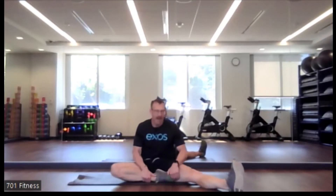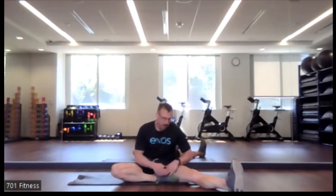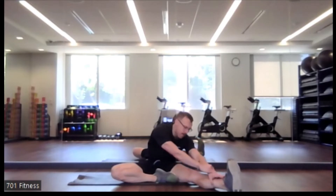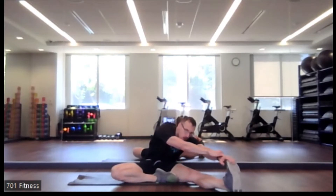Nice job. So let's kick that left leg out and we're going to put the right foot up against that left leg, and we're going to reach. So whether it's calf, ankle, or toe, we're reaching towards that left side. Feeling that stretch through the back of the leg, through the hamstrings, a little bit through the calf, and then a little bit through that right side of your low back.